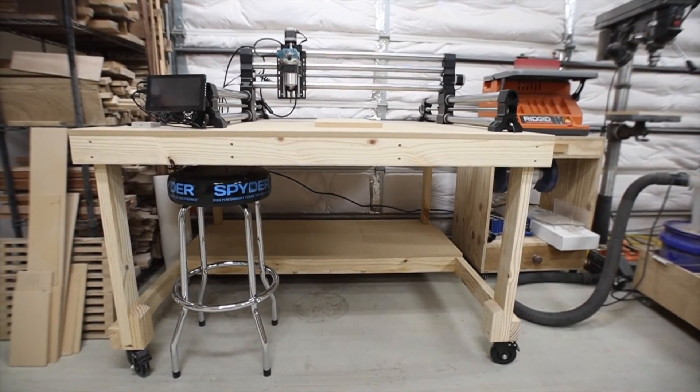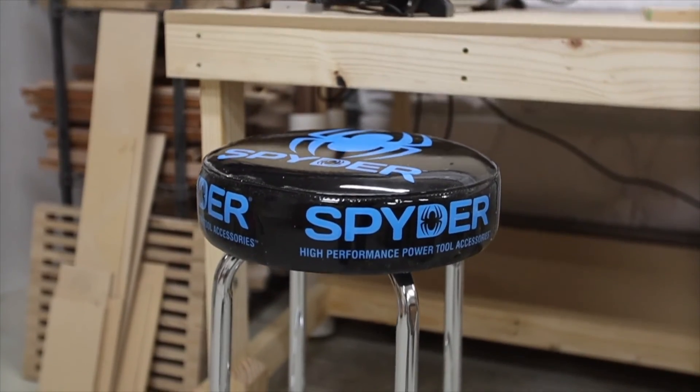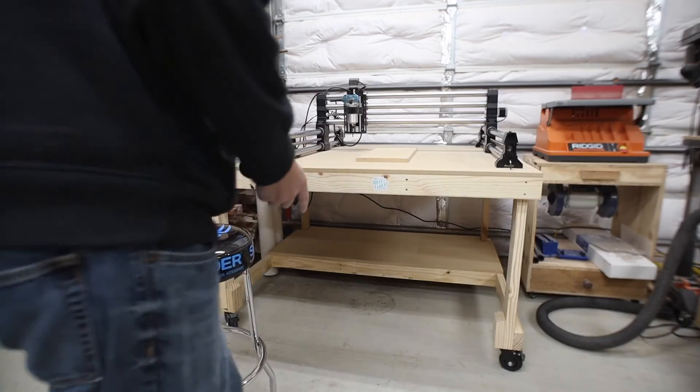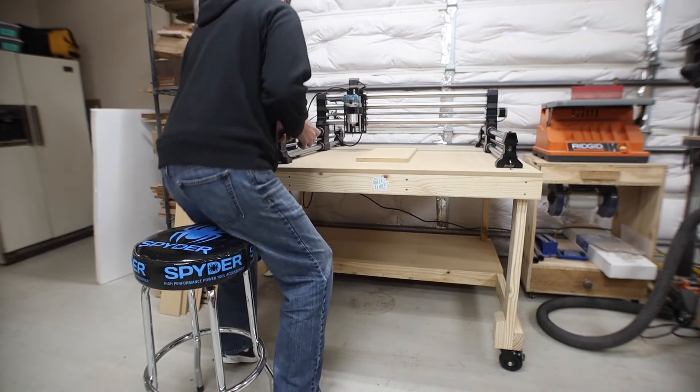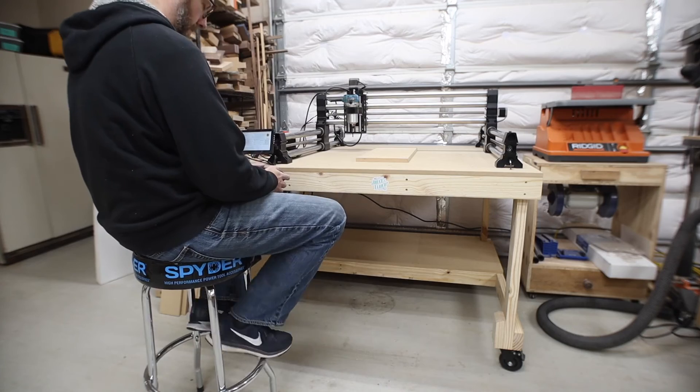Quick shout out to Spider Products — they sent me a stool to try out, and I'm really thankful because I didn't have any stools in my shop. Now I can sit and watch the machine work during a long carve or just get off my feet for a bit. Thanks Spider.